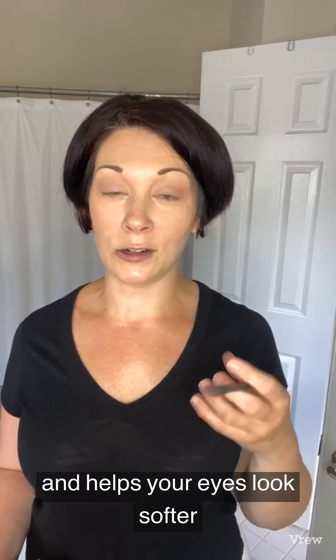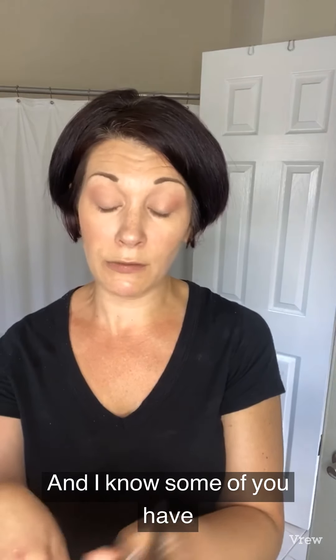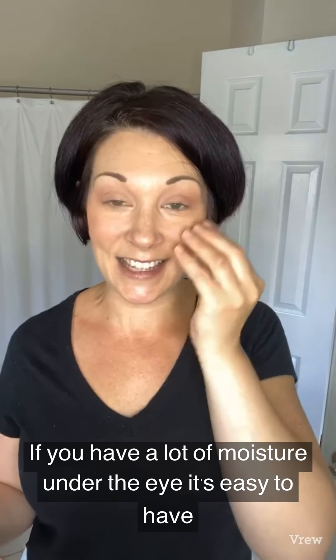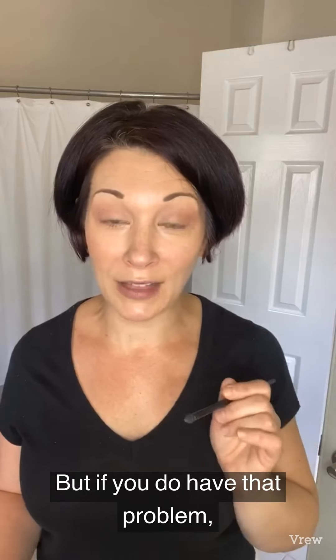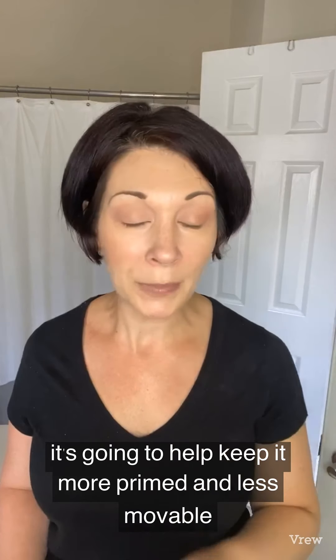Another tip with the primer: you can use your smudger brush and put a tiny bit of the eyeshadow primer on the tip of the brush. When we smile, our skin goes up, and if you have a lot of moisture under the eye it's easy for whatever's under there to migrate down. So just put a thin layer of primer above your lash line — that's going to help keep your eyeliner in place if you have that problem. I gave this tip to somebody and she said it works really well. Lining a little bit of primer along your lash line before lining your eyes keeps everything more primed and less movable.